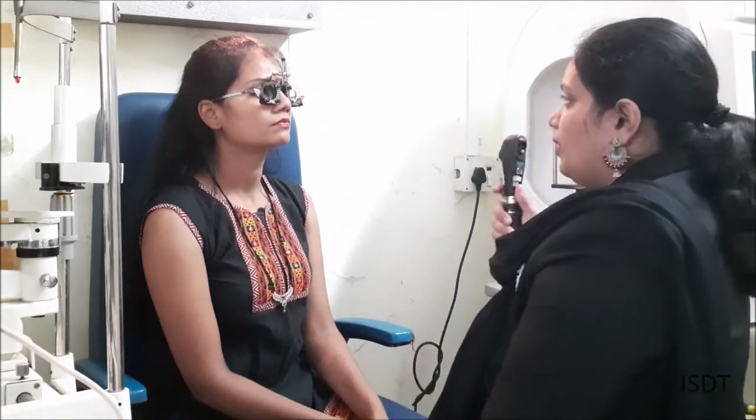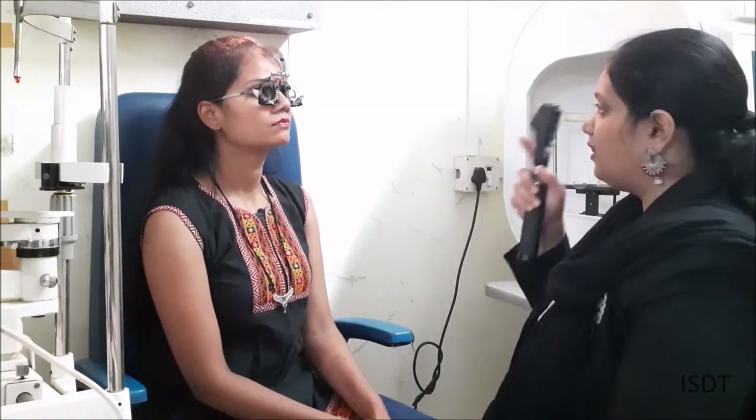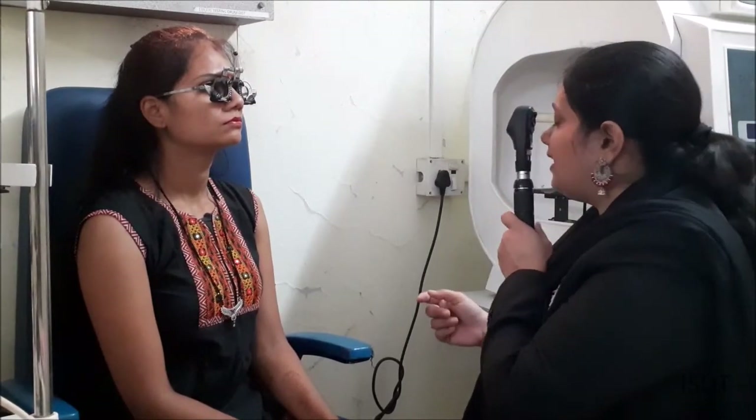When doing retinoscopy, remember to use the same eye: right eye to right eye, left eye to left eye. The reason is to avoid parallax error. If you are not comfortable with that, you can close the other eye and continue with the same eye. If you are comfortable using either eye, you can do right-to-right and left-to-left.